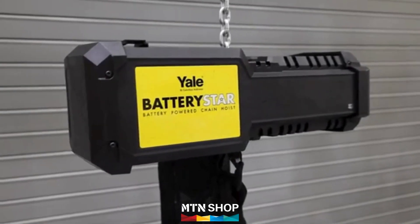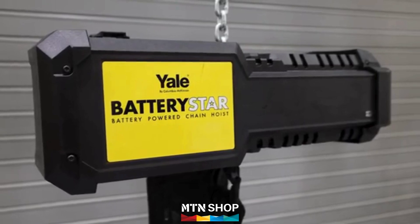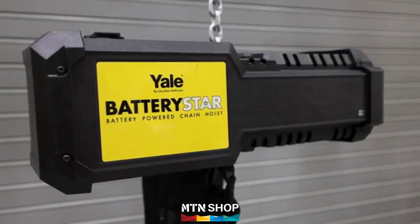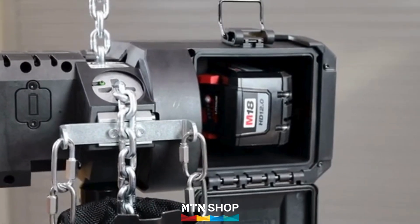Welcome to the future of lifting, where strength meets portability. Introducing the revolutionary Yale Battery Star Battery-Powered Chain Hoist, brought to you by Columbus McKinnon. Ready when you are, the Battery Star is the first of its kind battery-powered chain hoist.